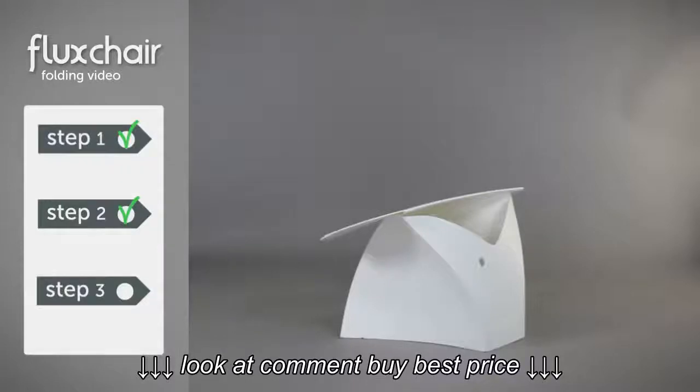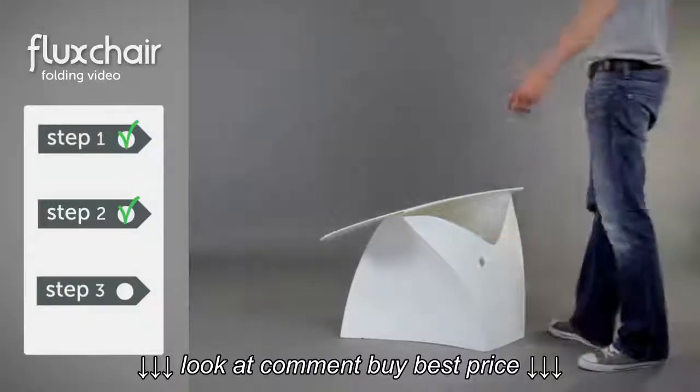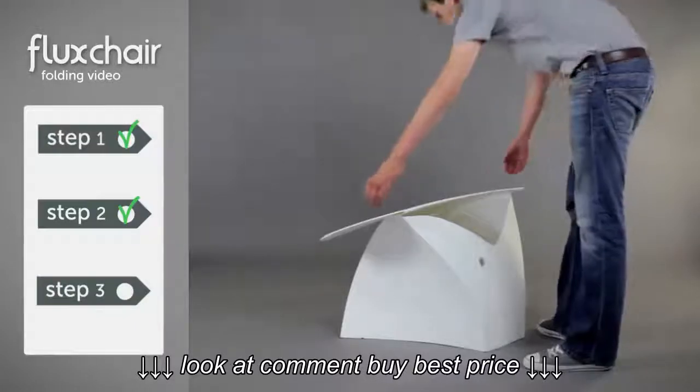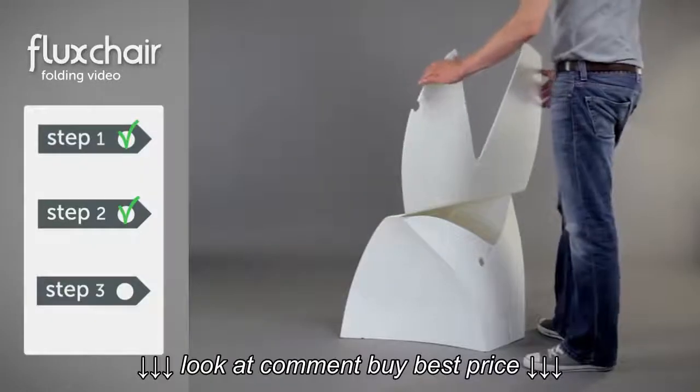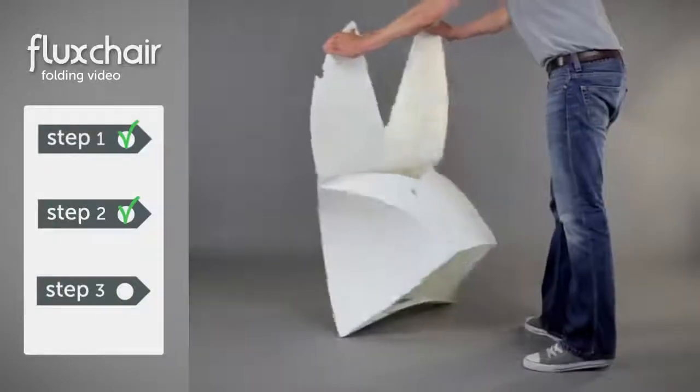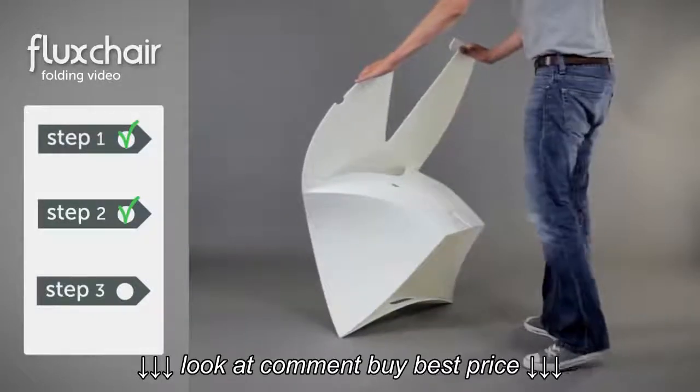In this step, we're going to create the backrest. Start by standing behind the base. Now lift up this panel — this will become the backrest. Now pay attention to where Tom places his hands and tilt the chair forwards. Now here comes the tricky part.